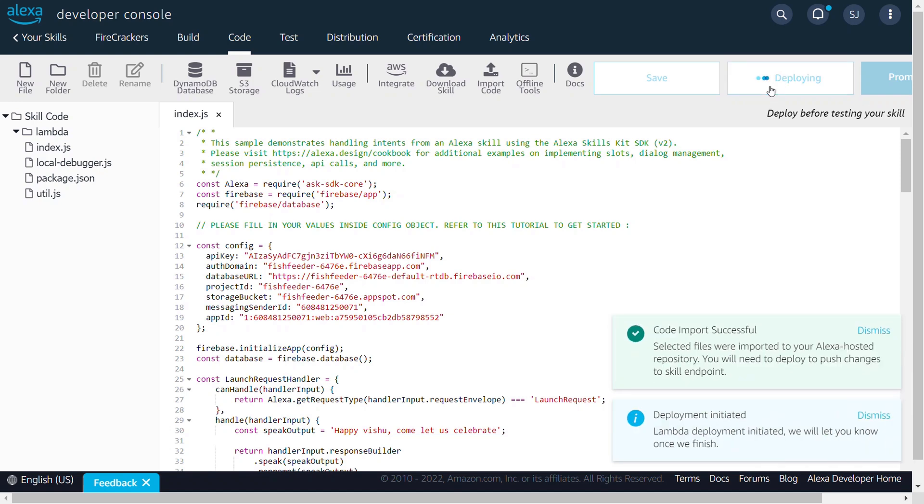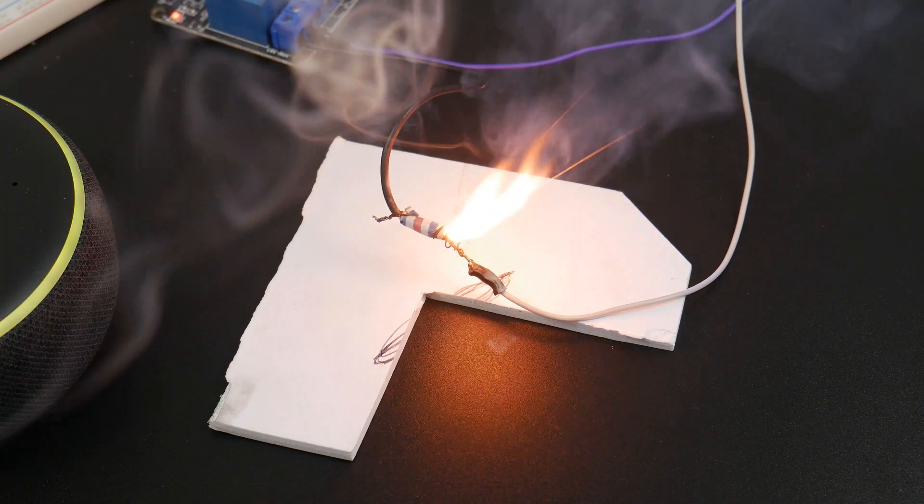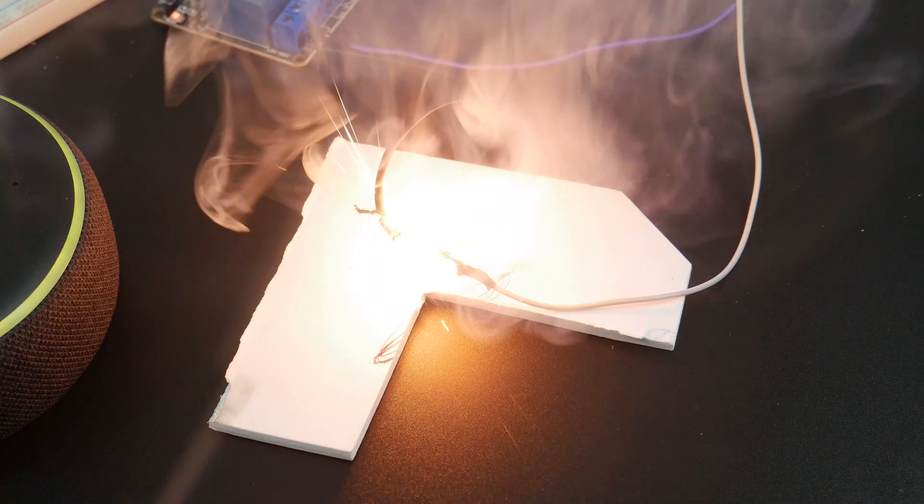Let's test the entire setup by lighting a cracker with the Alexa skill. Alexa, open ignition system. Happy Vishu, come let us celebrate. Launch the rocket. See, it's working fine.